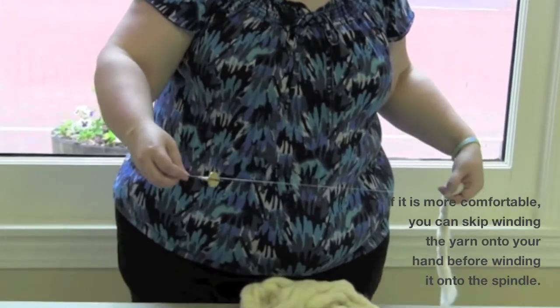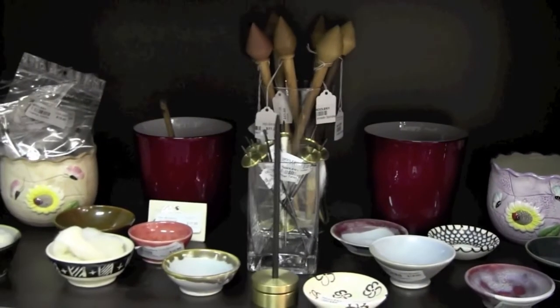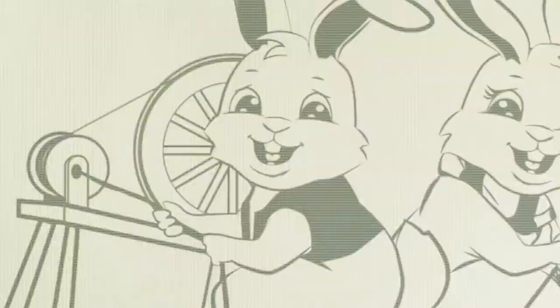Once you get the hang of it, supported spindles are a joy to use. They come in all sorts of styles and are fun to collect. At the Woolery, we have a nice selection of artisan spindles to choose from. To learn more, stop by, give us a call, or visit our website. Happy spinning!